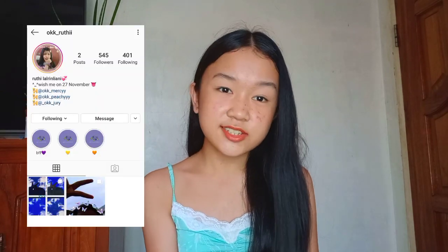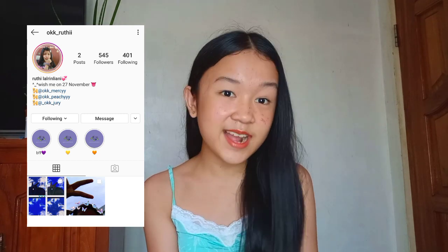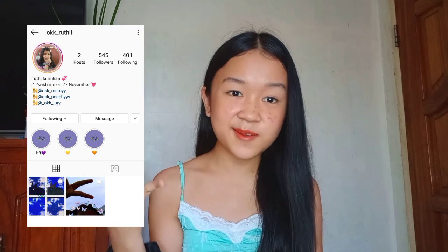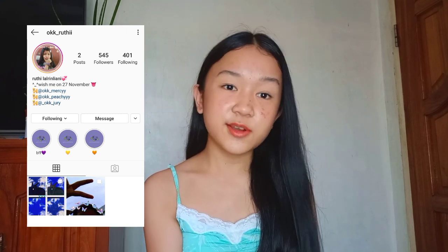Also, every video I'll be doing a shoutout to two people. The first shoutout goes to OK underscore Ruthie — she's so nice, follow her on social media at OK underscore Ruthie. I'll place a screen recording here so you can follow her. The other shoutout goes to Senti underscore Chila. I'll try to find your IG account so I can feature it here. I'm not sure if I pronounced the username right, so correct me in the comments if I'm wrong.